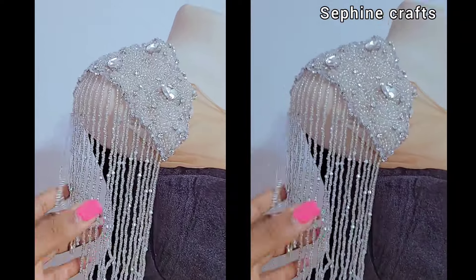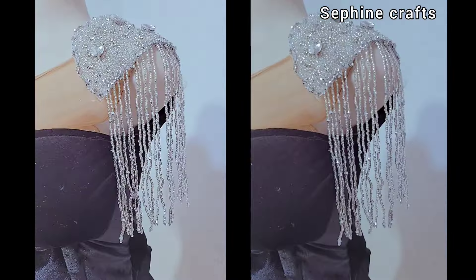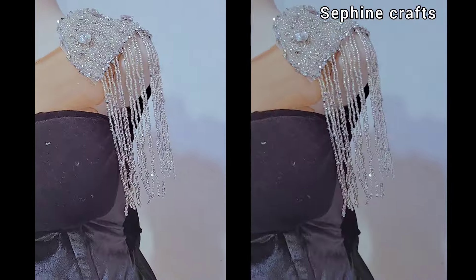Welcome back to my channel. Today's tutorial, I'm going to be showing you how to make a shoulder pad appear without using a shoulder pad, because sometimes you want to work on a white fabric like I'm using right now, or you don't want it so thick. This particular tutorial will take care of all of that. Let's jump in.